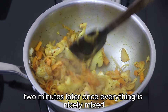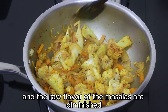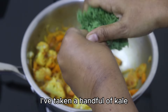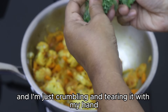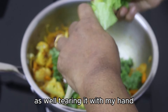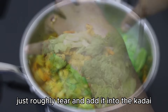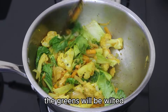Two minutes later, once everything is nicely mixed and the raw flavor of the masalas has diminished, add in the greens. Take a handful of kale and crumble and tear it with your hand, adding it in. Do the same with the lettuce leaves — roughly tear and add them into the kadai and give it a good mix.